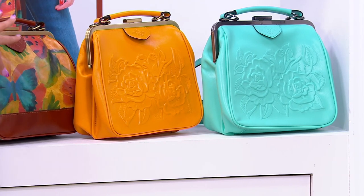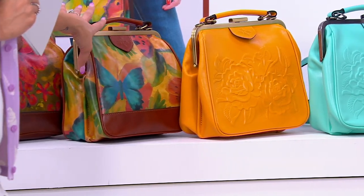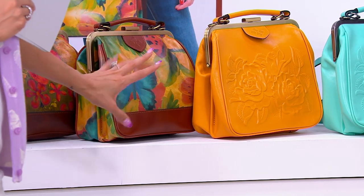Then we have that watercolor butterfly. If you want — maybe you got the larger one in the Today's Special Value and you want a smaller one too.